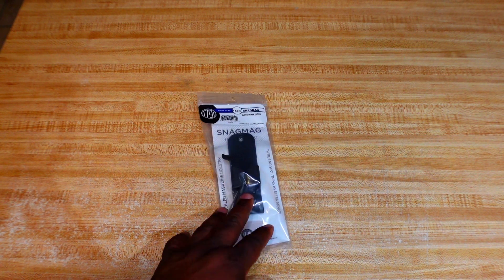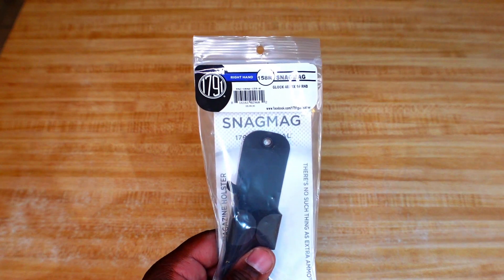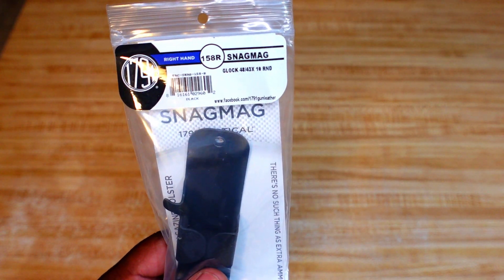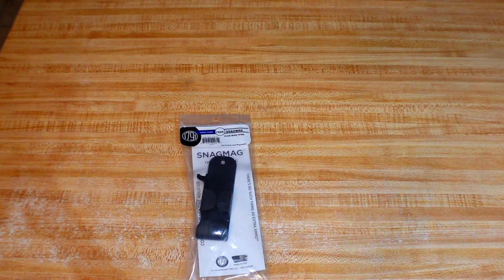Today we have something I've been using for about a month now — it's called the Snag Mag, and this is from 1791 Gun Leather. They did send this over to the channel for review, so I appreciate them for that, but it's going to be an honest review no matter what.